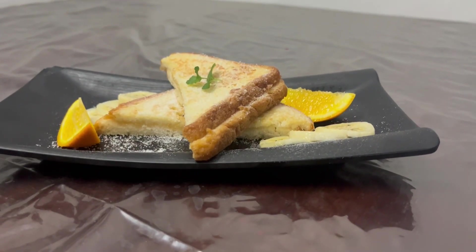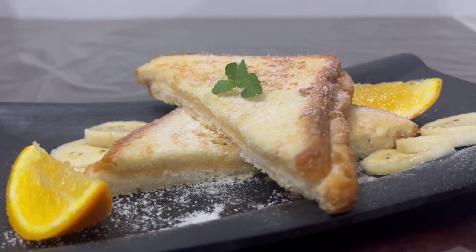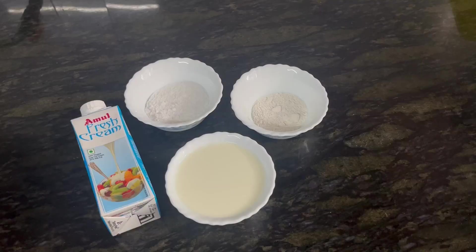Hey guys, welcome back to AS of Creations. This is the fourth episode of the Ramadan series and today I'll be showing you guys how to make a pineapple french toast. The ingredients for this are going to be half a cup of milk.